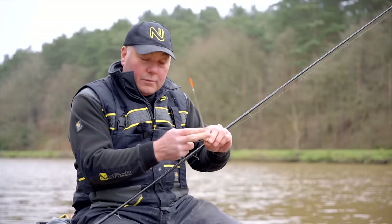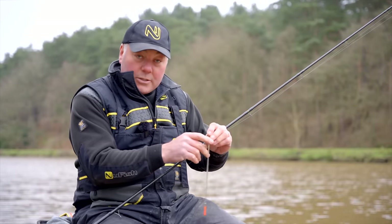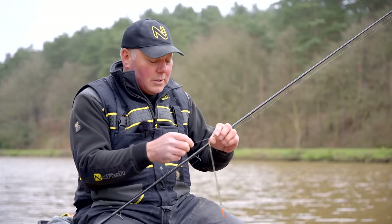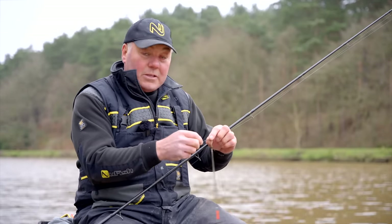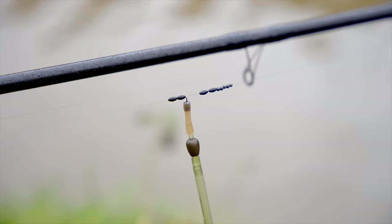It's a pre-loaded float, so as we spoke about before, it has a tungsten insert loading in the bottom, which means I don't need too many shots — it keeps it nice and neat. I've then slid on another couple of rubber stoppers, and that is basically the locking of the float.